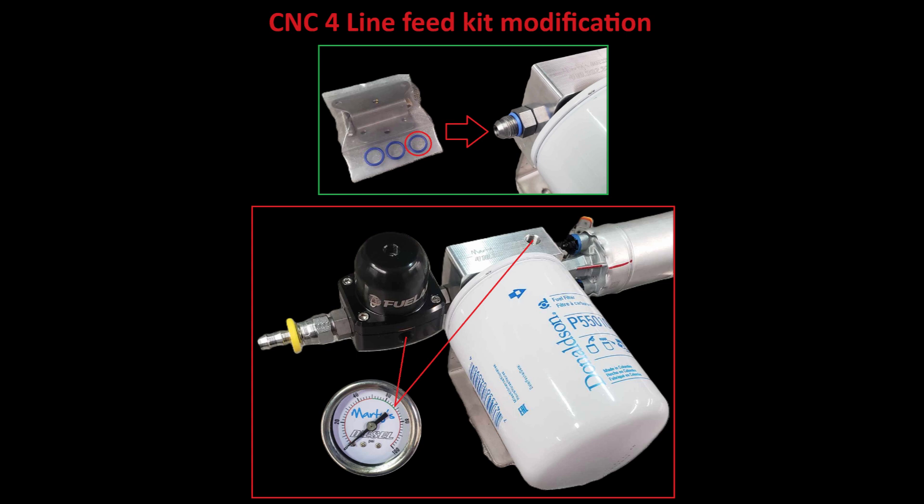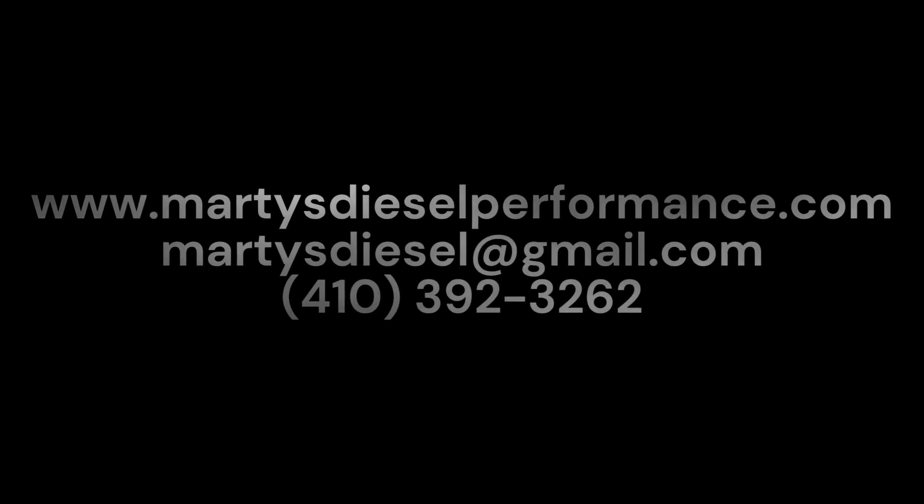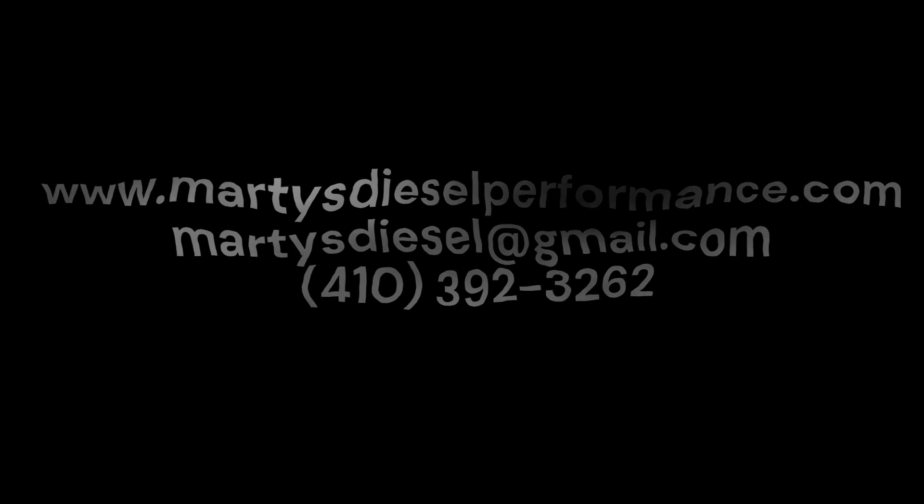It's worth mentioning that the overall length of the pump assembly has increased, so be sure to have plenty of room on the forward side of the fuel system when installing. As usual, if you have any questions or wish to purchase our products, feel free to visit our website, send us an email, or call our shop phone using the information provided on your screen. Thanks, and we'll see you on the next one.